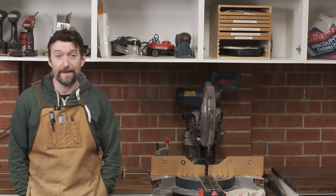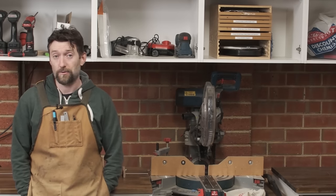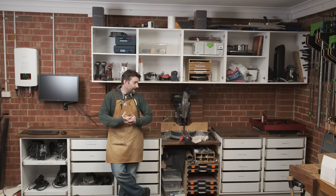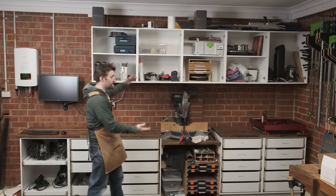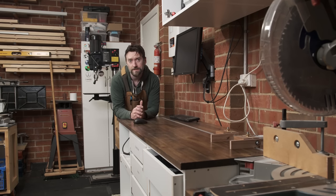In my last video I talked about how I needed to edge band a whole bunch of melamine because I was building a whole new set of cabinets for the workshop. These are the cabinets: 5 uppers, 5 base cabinets, 20 drawers, 2 tool trays, and technically you could call this a mitre saw station - but I'm not going to do that because a mitre saw is a sometimes tool, it just needs somewhere to go. The real star of the show is all of this storage. But Paul, you already had cabinets - why would you bother spending all that time and money making new ones?